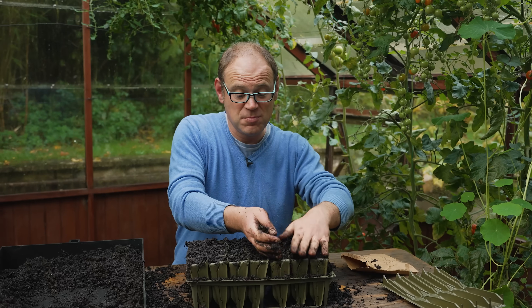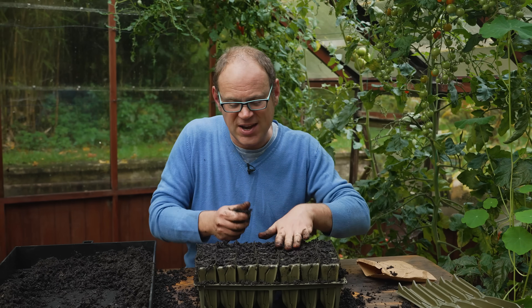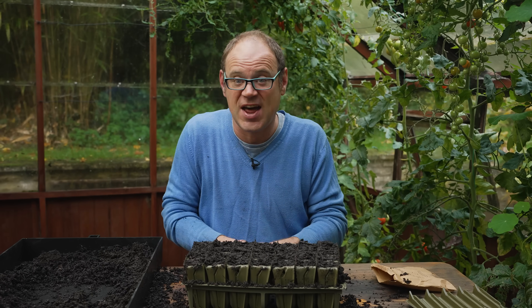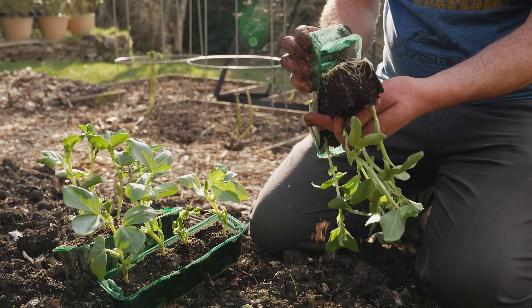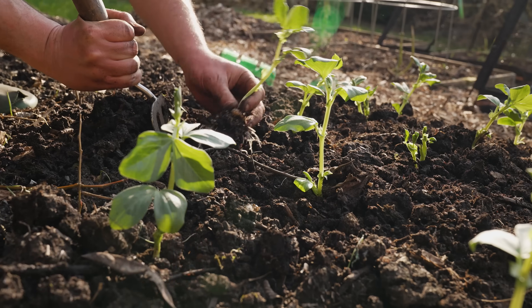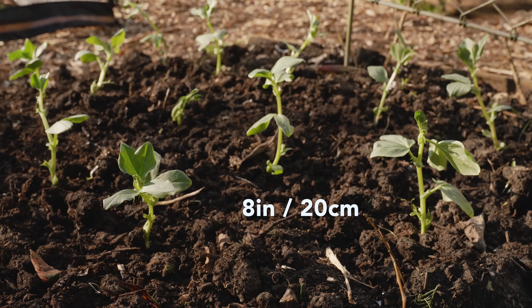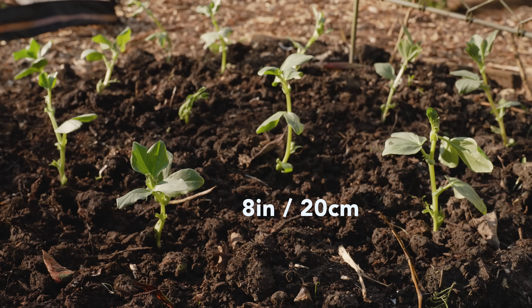Trays of sown broad beans will need to be kept in a cold frame, an unheated greenhouse, or even just a nicely sheltered position outside. They'll grow away and can then be transplanted in spring at the same spacings as direct-sown beans — eight inches or 20 centimeters apart in both directions. If you're sowing in a really cold climate where the ground freezes solid for weeks on end, I'd just ditch autumn sowing altogether and wait to sow in early spring.